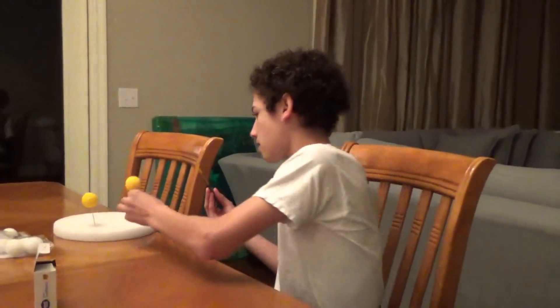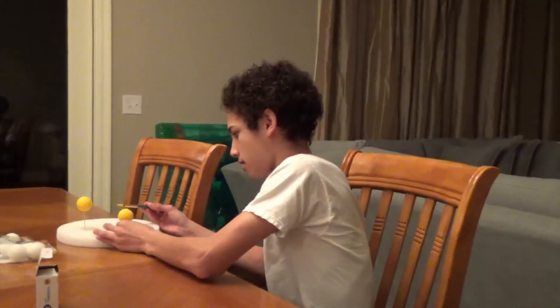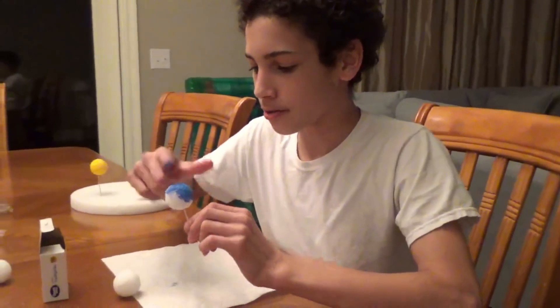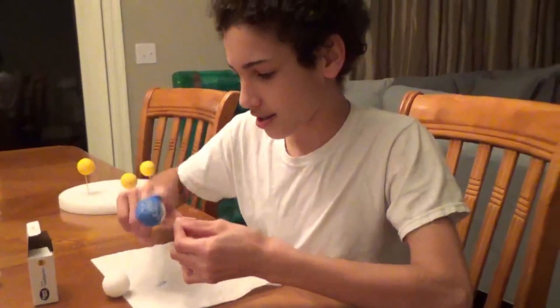I'm going to stick it in here. Guys, I decided to do it with my finger because it's much easier. First you've got to put it in one spot, then you've got to move around.